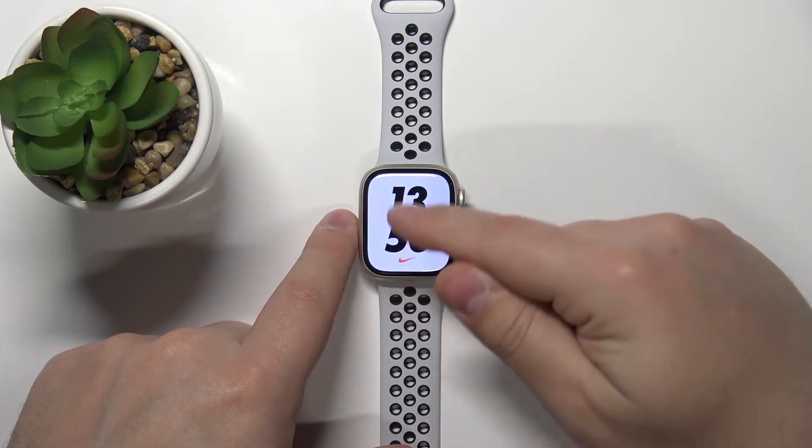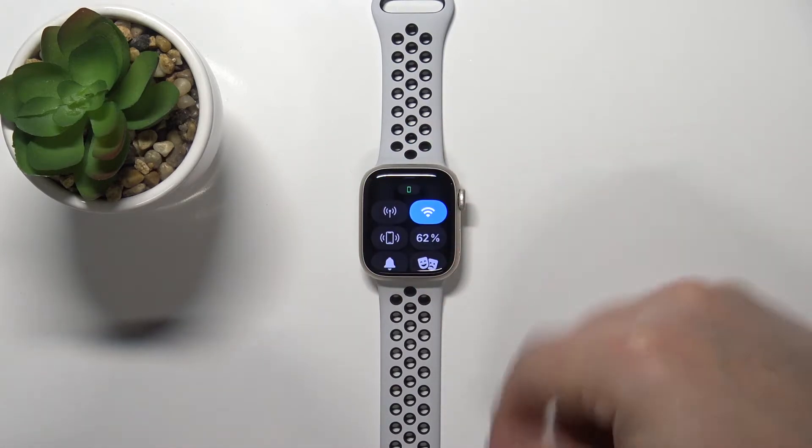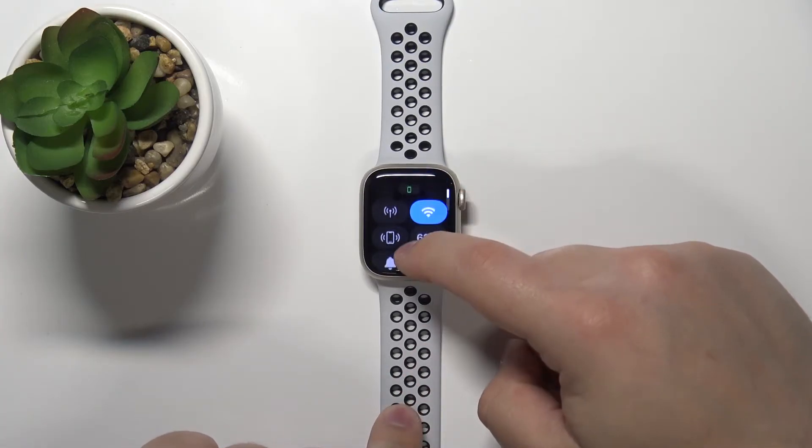swipe upwards from the bottom of the screen to open the control panel or control menu. Here you can swipe up and down on the screen to scroll through this menu.